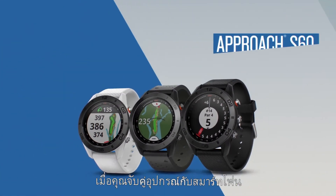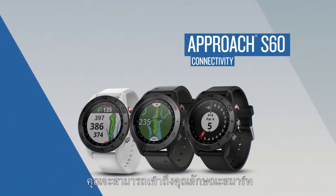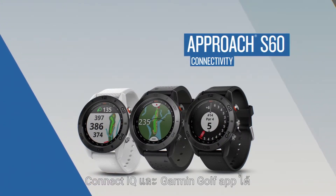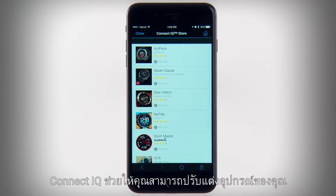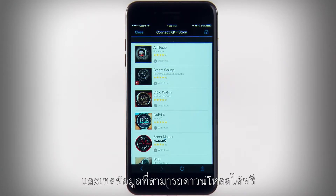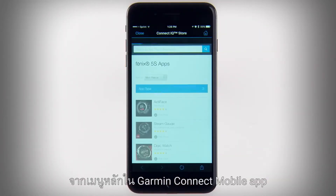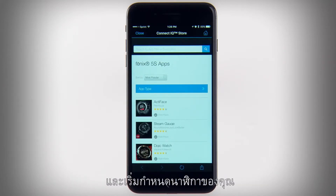Once you pair your device with a compatible smartphone using the Garmin Connect mobile app, you will have access to smart features, Connect IQ and the Garmin Golf app. Connect IQ lets you personalize your device with free downloadable apps, widgets, watch faces and data fields. Just open the Connect IQ store from the main menu in the Garmin Connect mobile app and start customizing your watch.